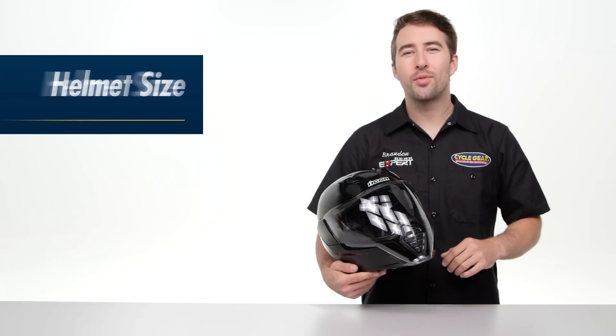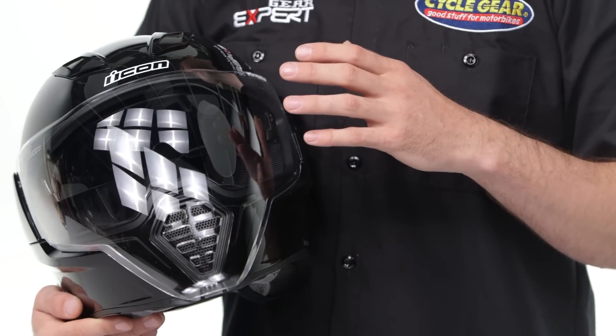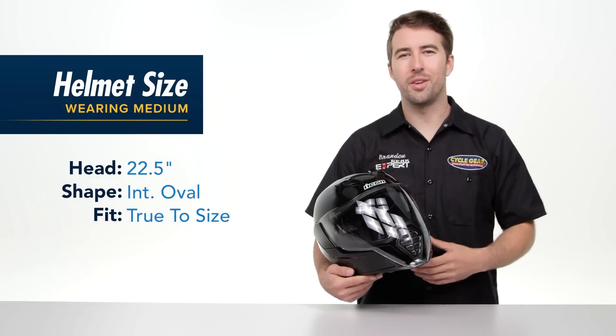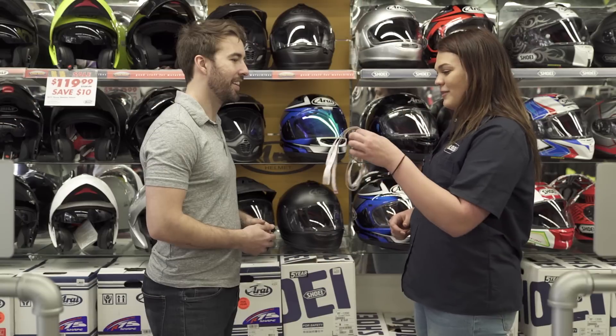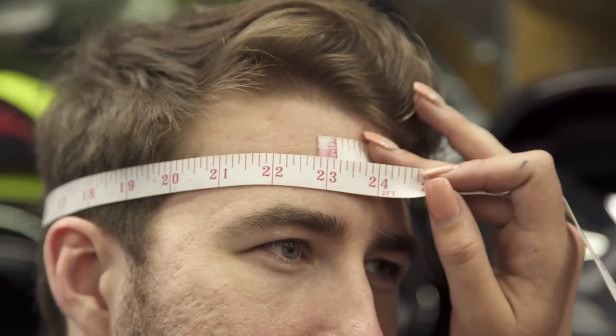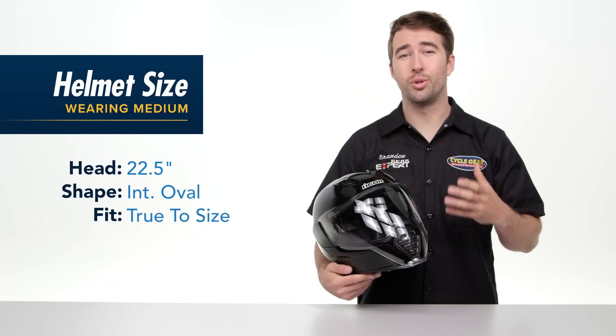I did want to take a second and talk about the fit. The AirFlight Helmet comes in sizes extra small all the way up to 3XL and it comes in a multitude of different color options. I measure right at 22 and a half inches around my head and I typically wear a size medium across the board. I'm wearing a size medium comfortably in this helmet — it fits me true to size.